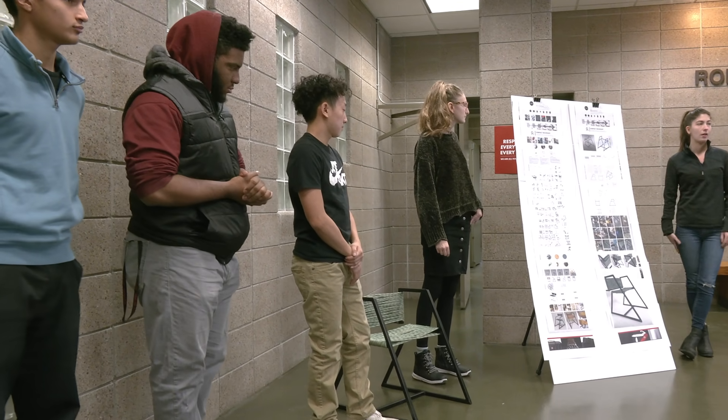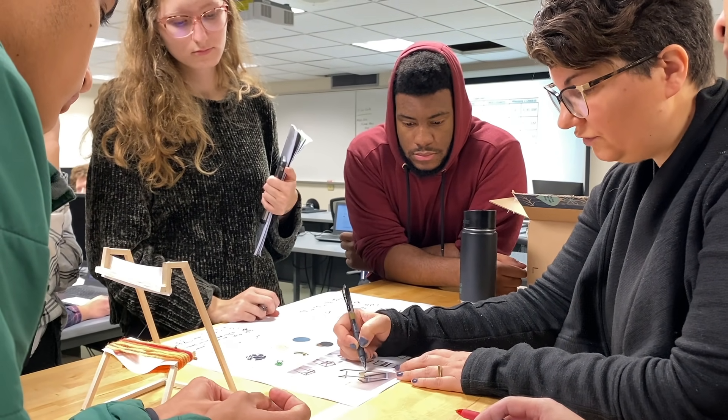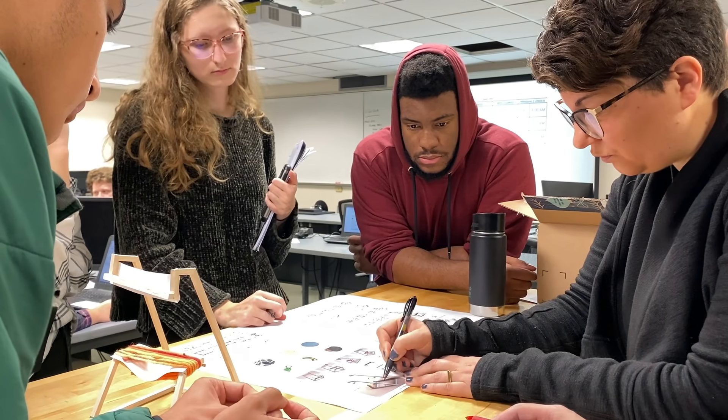We took this concept of compact and light design — the ability to take something very light with durable materials, make it really small, and be able to just throw it in the back of your car or pack it in a backpack and then go on a hike.